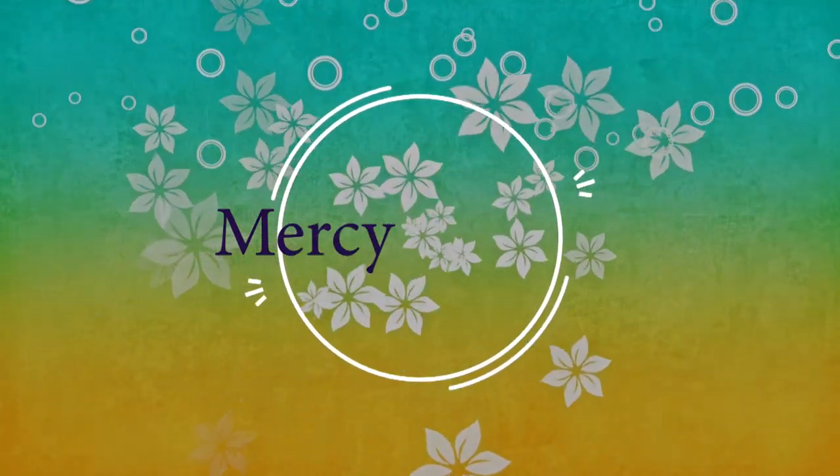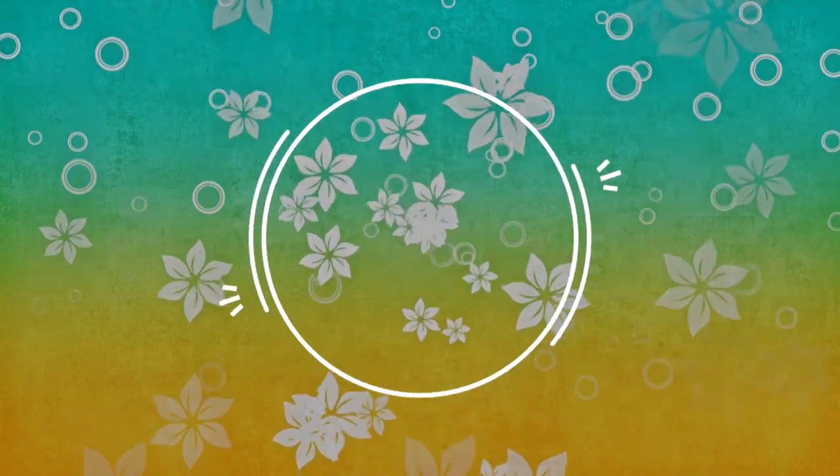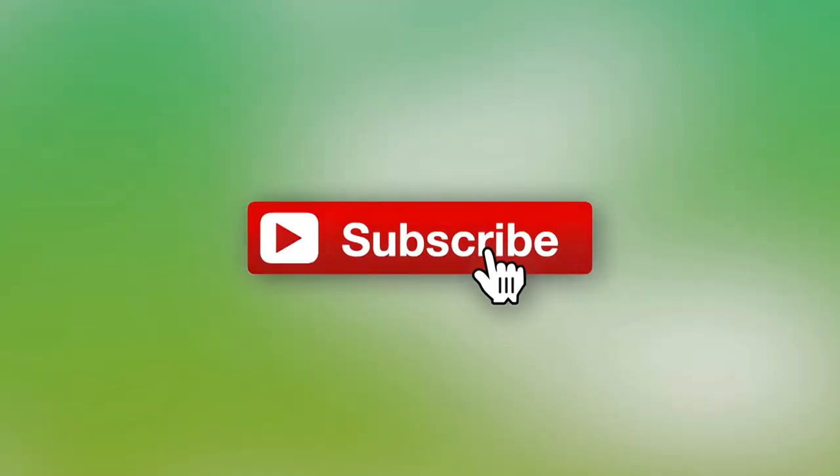Even if the sun goes down on you, you gotta keep that shine on top. Hey! Welcome back to my channel, Mercy Philips.